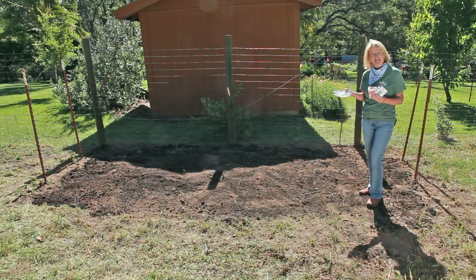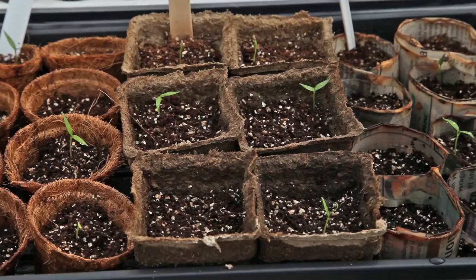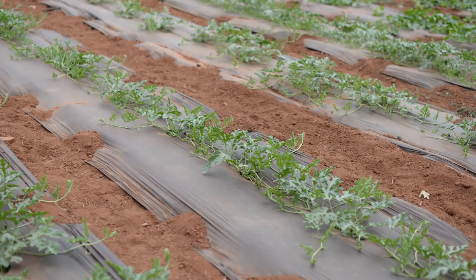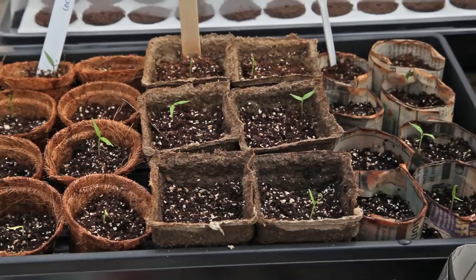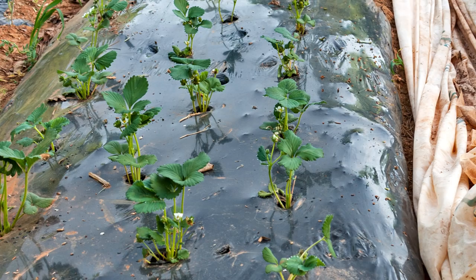Direct seed your corn two weeks after the last frost date. Your soil temperature needs to be 60 degrees in order for the corn to germinate. Corn does not transplant well, but if the season is so short that you must start it indoors, plant in biodegradable pots to avoid disturbing the roots when transplanting. A better solution is to help the soil warm faster before seeding outdoors by using black mulch in your garden beds — this will heat the soil faster.